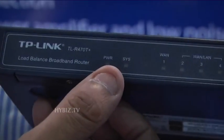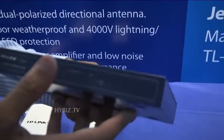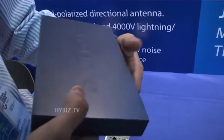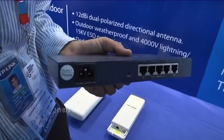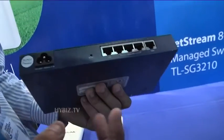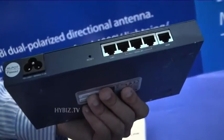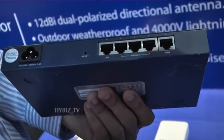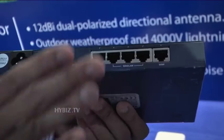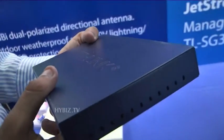The price is approximately 5000 rupees. These products are mostly used in offices, because in offices if you have only a single connection and sometimes your network goes down, your work gets stuck. But if you have two connections and one goes down, automatically the second one will work, so your work continues smoothly. That's why these products are mostly used in the office segment.